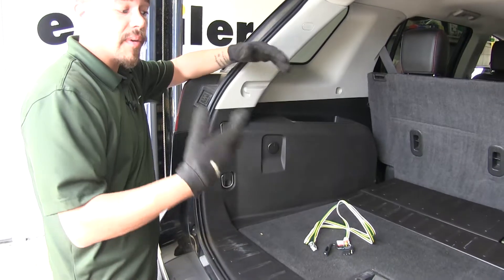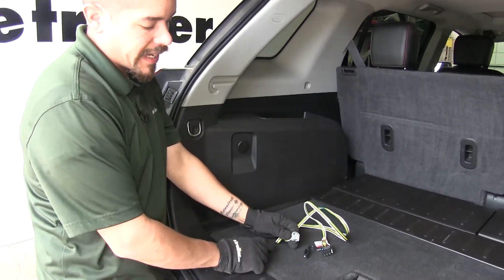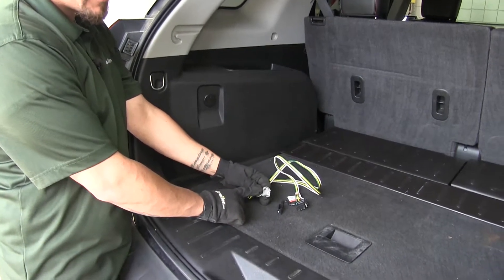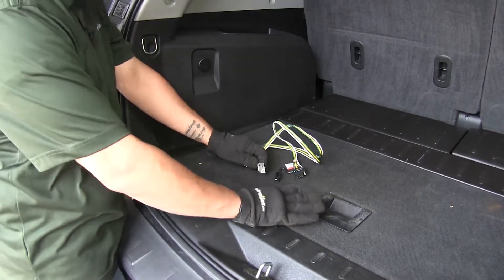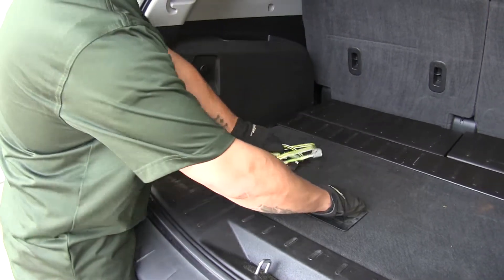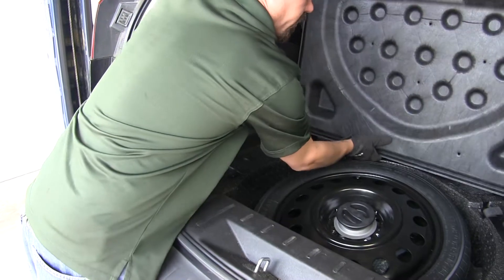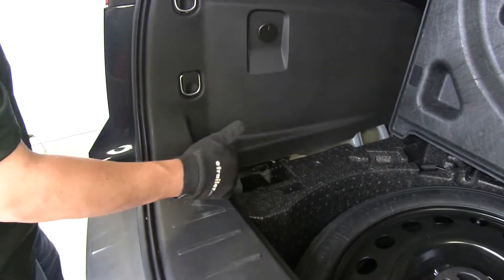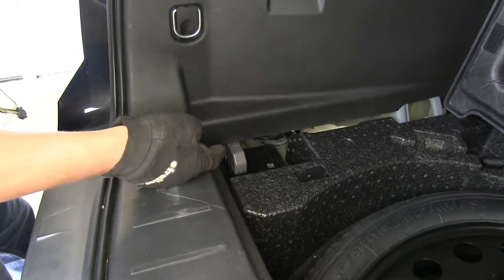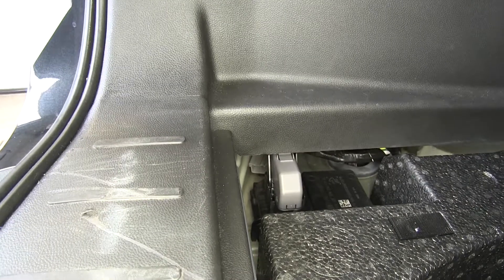To begin our installation, you're going to want to open up the rear hatch on your Terrain. We already pulled our wiring harness out of the package and we're going to be looking for a connector that's going to match up to the one on our harness. So we're going to lift up the floor covering here and just kind of slide it out of the way. If we come to the driver's side, the very back corner, and look in through that panel, we'll see that there's going to be the connector that it'll match up with.